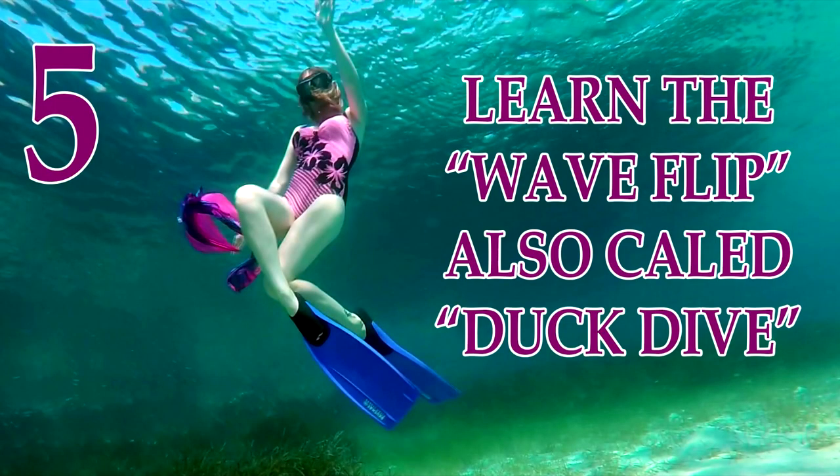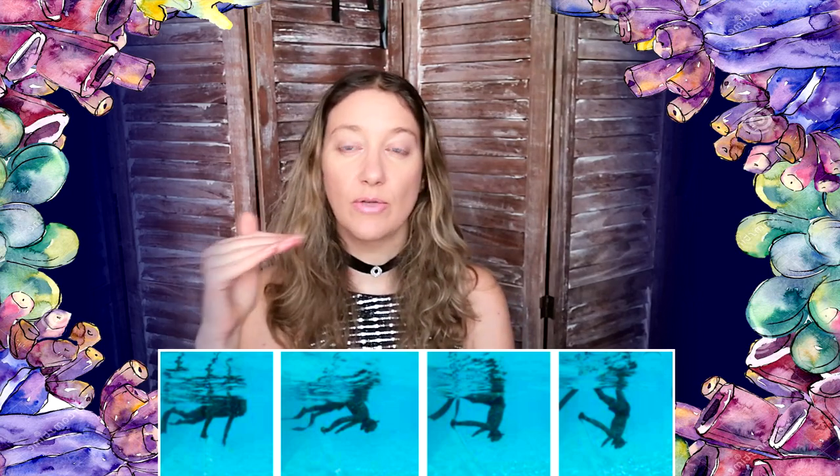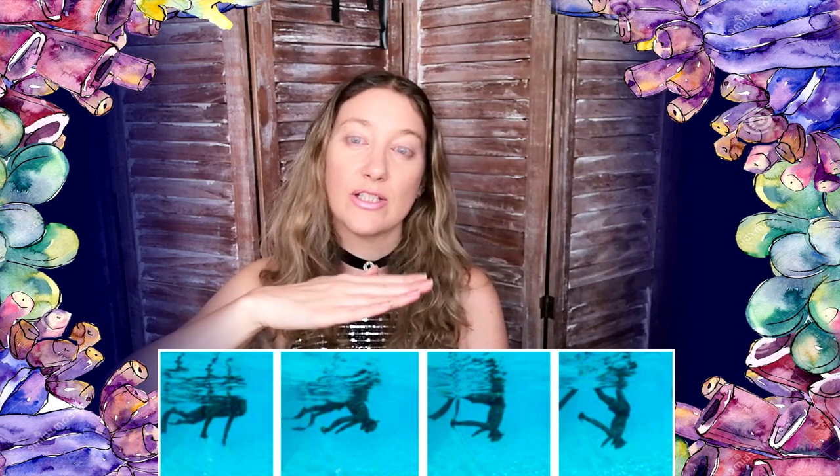My next tip is if you want to freedive faster and better, learn how to make the wave flip. We call it the wave flip — when your body is flat on the surface, you flip your body and go straight down. That's the fastest way to freedive. It's better to do it this way than to dive at an angle, and if you learn it, it will be faster and more efficient.